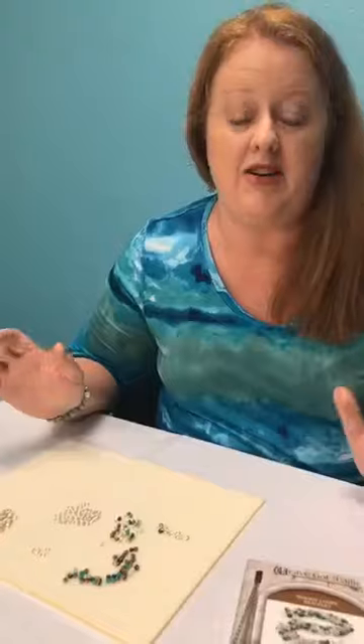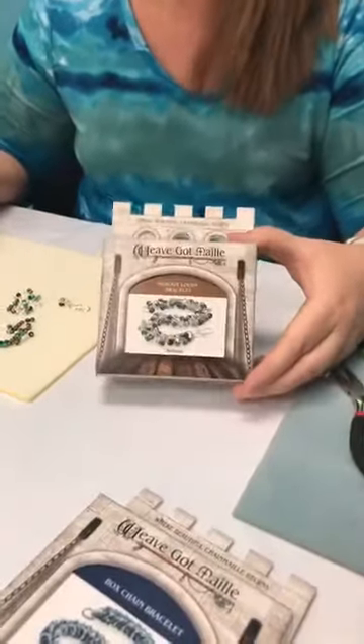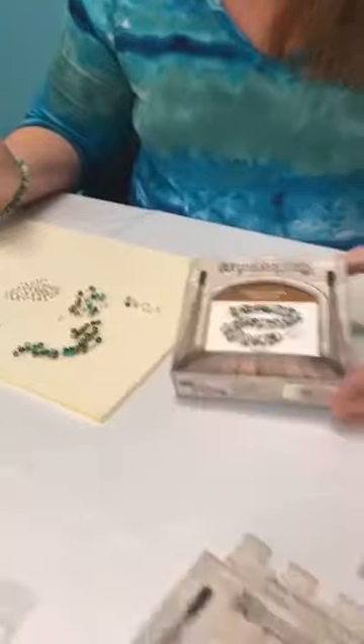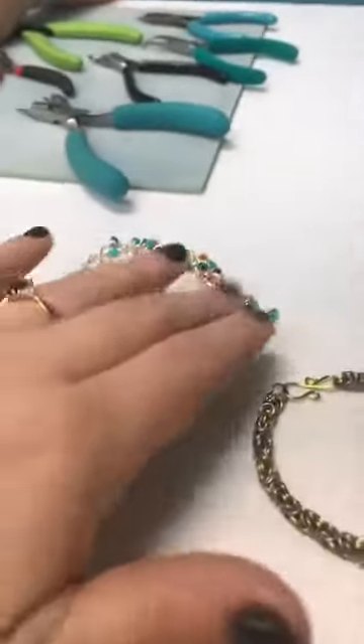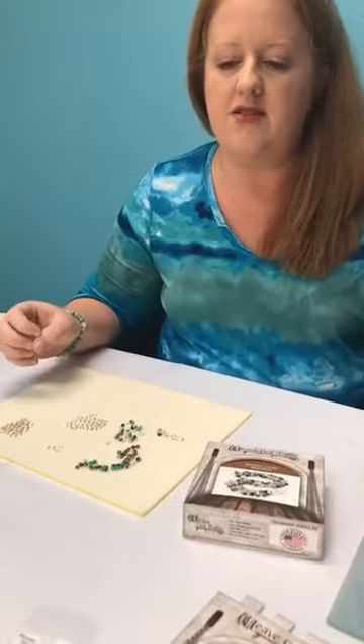Good morning and welcome to Smart Parts. We're going to do some tutorials today on chainmail bracelets. We are so in love with these chainmail kits - they're put together by a company called We've Got Mail, which is a clever name. Everything is US made. These are gorgeous feminine bracelets that kind of get away from the traditional stereotype of chainmail being medieval, masculine, and clunky.